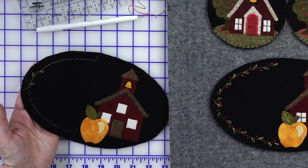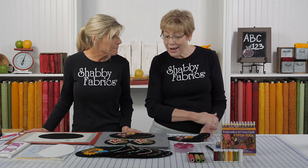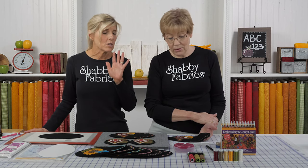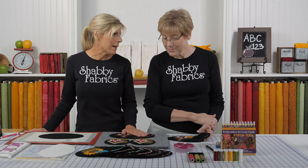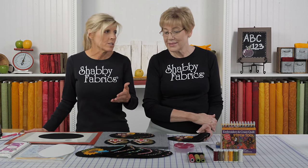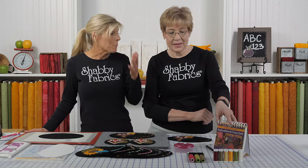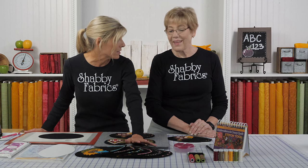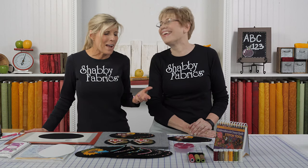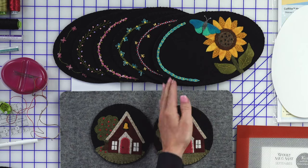We're going to do some lazy daisies for the leaves, and then I'm going to show you how to do a Chinese knot. If those stitches are new to you, Tammy's goal each time we do a new mat is to teach us some new stitches — something different. That's where the book comes in handy, along with the previous videos. Each video in this series has taught something new. Definitely use those as a resource whenever you want to do this beautiful stitching.